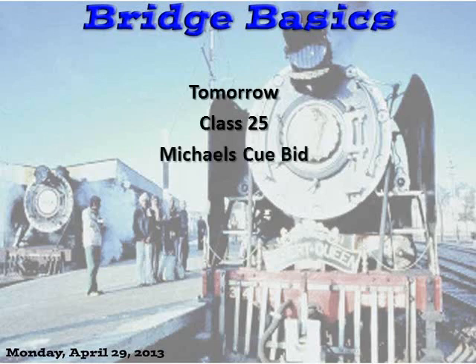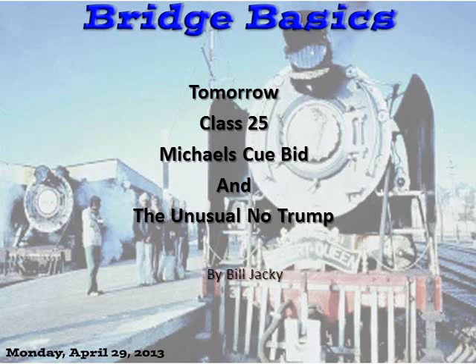Class 25: Michaels Cuebid and the Unusual No-Trump — standard approaches to two-suited hands. See you Tuesday.